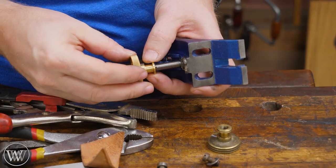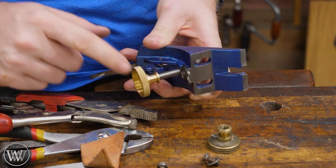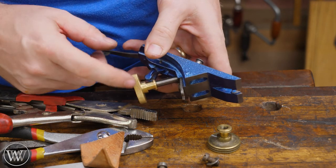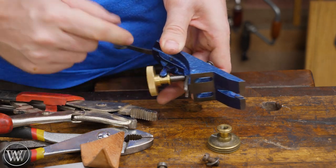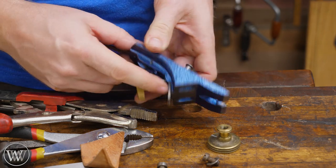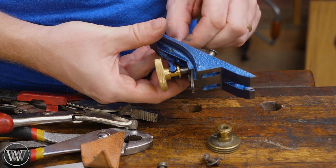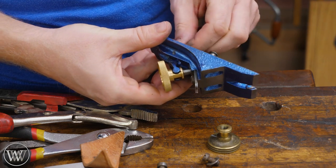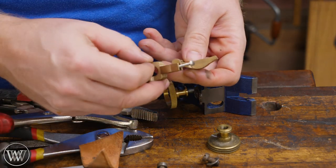Now we can grab our new depth adjustment knob. And remember, it threads the opposite direction of what you want it to do. You want to move it on a little ways and then let the yoke match up with it. Once it goes in a little ways, the yoke will connect and now you have a nice tight knob to fit in there. But as you can see, this one's still a little bit sloppy because Stanley always made these yokes very, very sloppy. And that's why we have the file to fit and the wedge fit yokes.